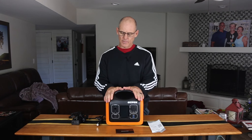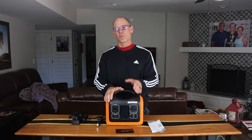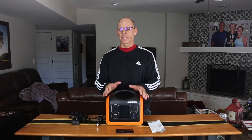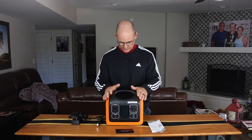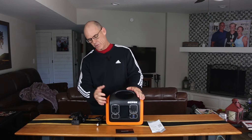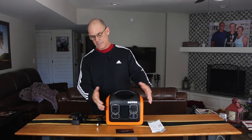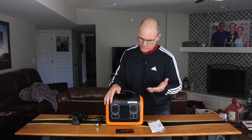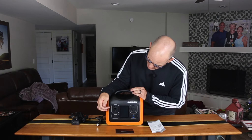This is a lithium iron phosphate battery, which is apparently better technology than the older ones they used to make. They say it has a 10-year or 3,600 battery cycle life, so it's going to last a long time and give you long-term use. You can charge and utilize up to eight different devices at once.